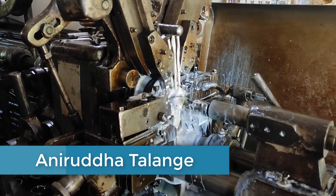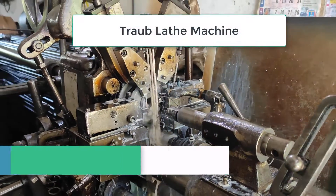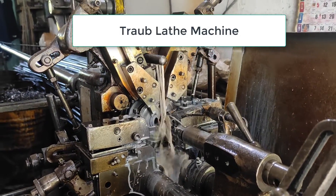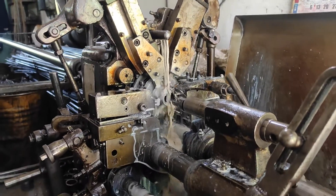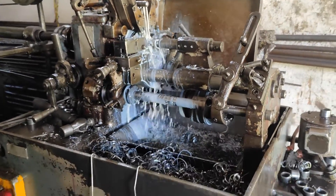Hello everyone, welcome back to my YouTube channel. In this video I'll be showing you about the raw blade machine, the process carried out on this machine, as well as the mechanism and the final product from the raw material and its packaging.